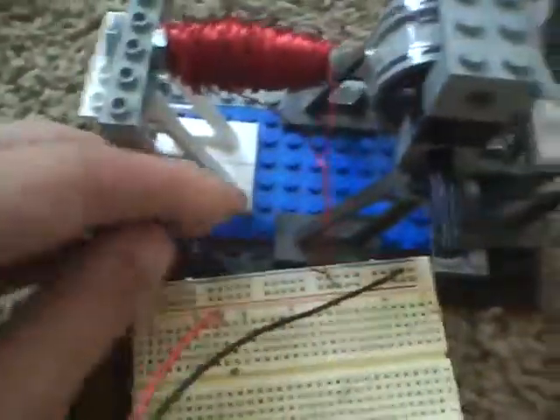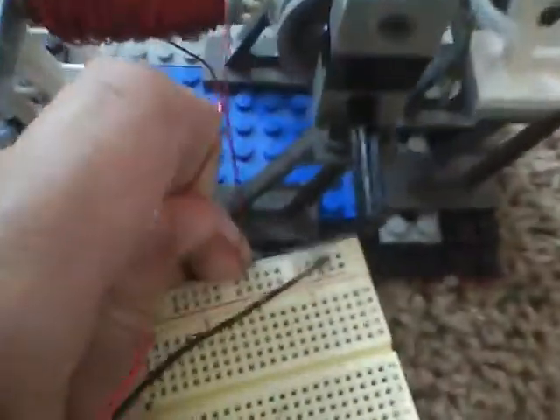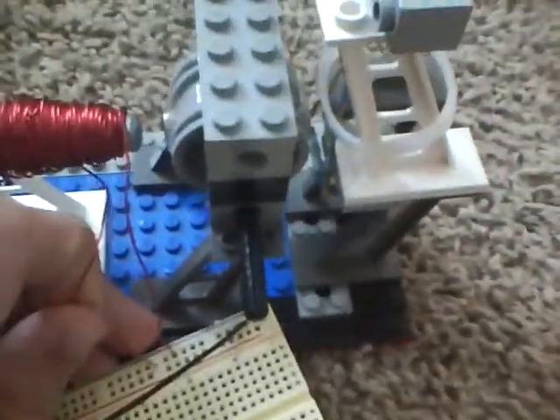So I'm just going to set that there real quick and turn it around. This wire was plugged into positive — now I'm going to plug it into negative. And this one was plugged into negative — I'm going to plug that back into positive.